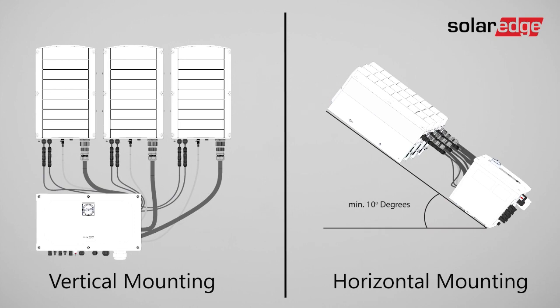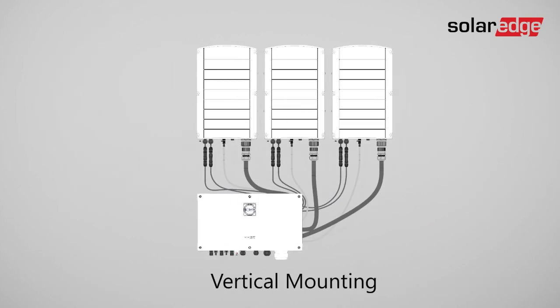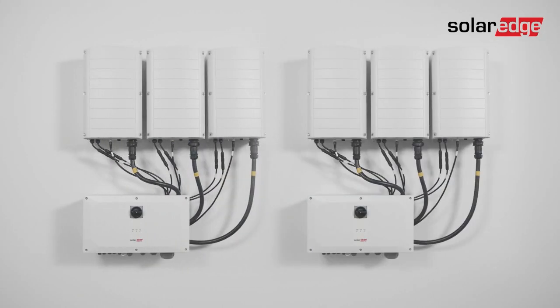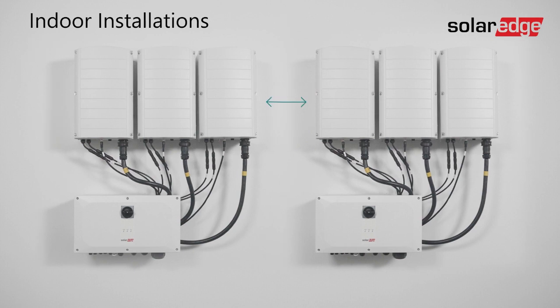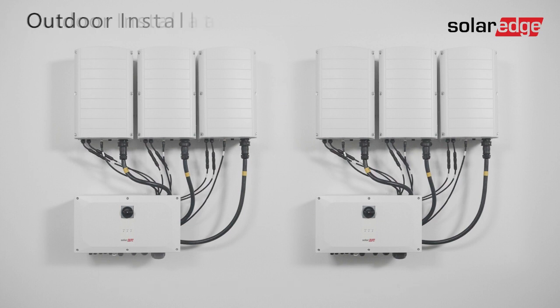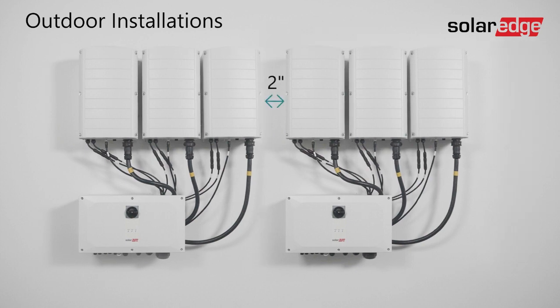This video focuses on vertical mounting. When planning the inverter's installation location, consider the minimum clearance distance required for proper heat dissipation. If you plan to install multiple inverters in a row, the clearance distance between the inverter sides should be at least 6 inches for indoor installations. Note that the minimum clearance distance increases to 8 inches if the average maximum temperature in your location is 77 degrees Fahrenheit or above. For outdoor installations, the clearance distance between the two inverters can be reduced to 2 inches.